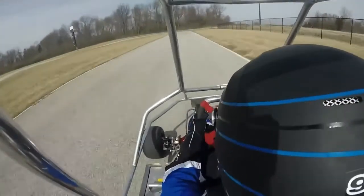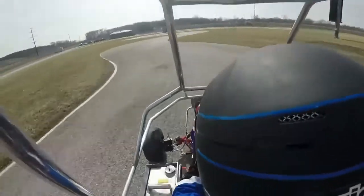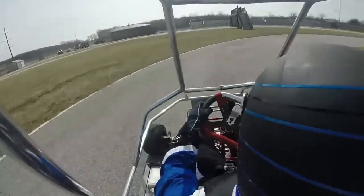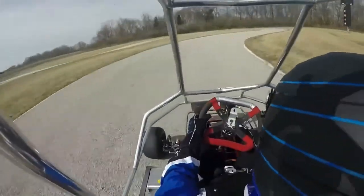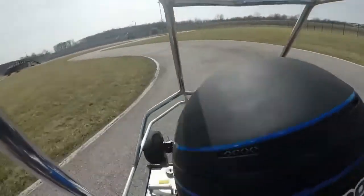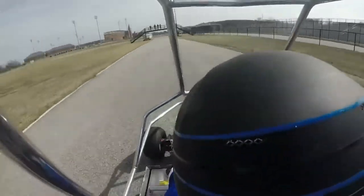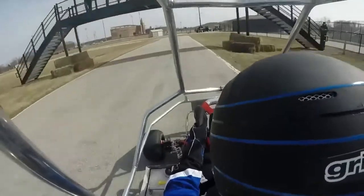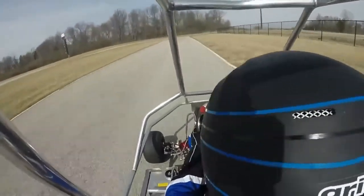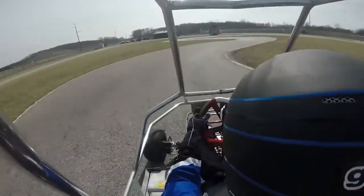One last thing for you crew chiefs out there: some of these adjustments may make the cart more demanding to drive. Drivers typically want all the things that make the cart easier to drive — softer tires, more teeth on the axle, more grip. But the things that make the cart faster are harder tires, fewer teeth, and less grip. Your job as the crew chief is not to give the driver the cart that they want — it's to give the driver the cart that's fast. It's the driver's job to drive what you give them. So experiment, test different setups, and keep good records so you'll know what works and what doesn't.